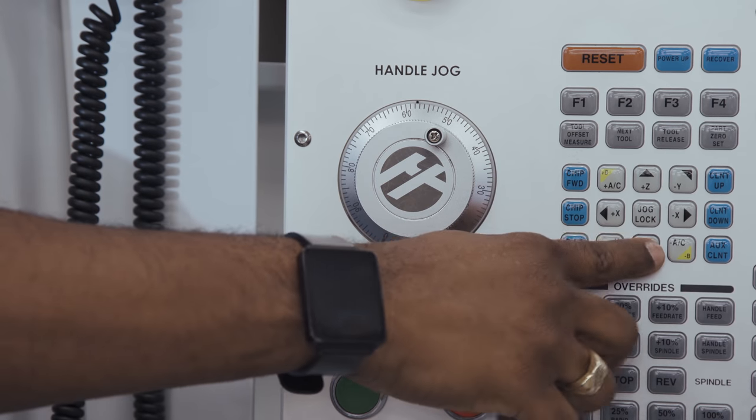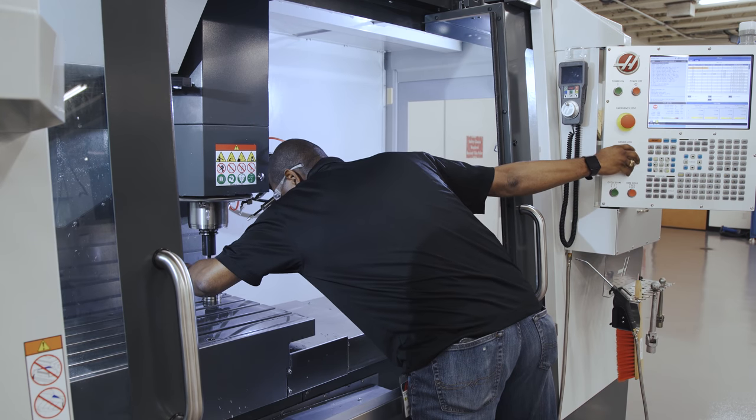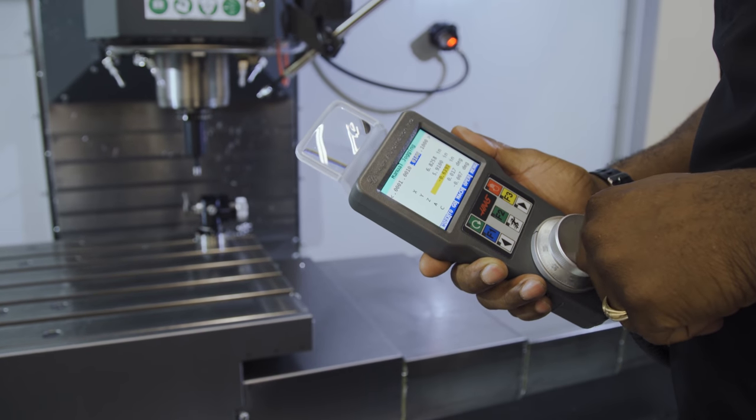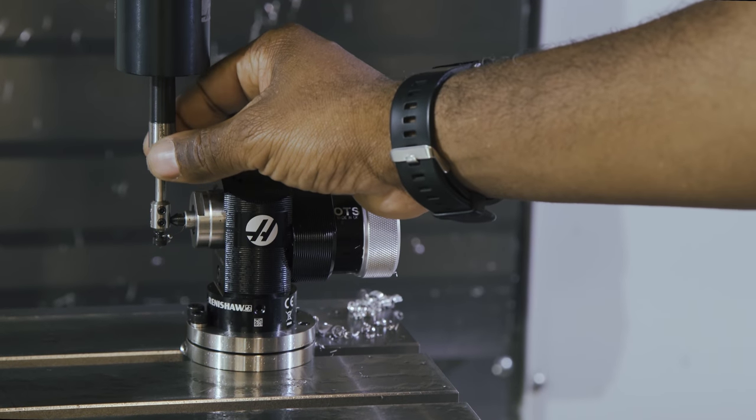No more reaching for the control pendant awkwardly while trying to remain focused on your part. Now you can have all the functionality you need and still remain close to your work.